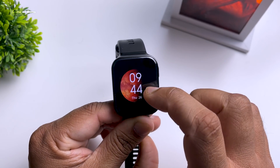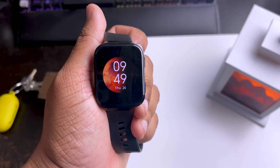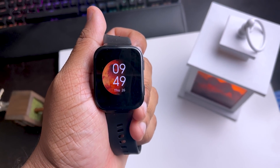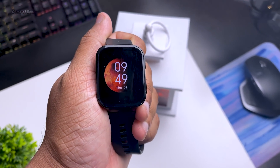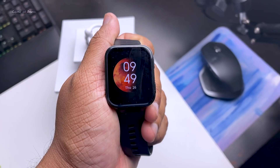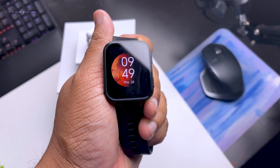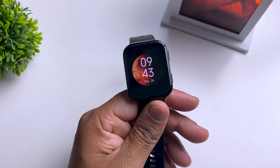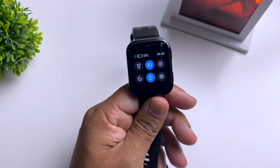Now let's talk about build quality. It has sapphire glass and a 1.78-inch AMOLED screen, which means the display is really high quality. This display can directly compete with any smartwatch on the market — I've used the Samsung Galaxy Watch in the past and this display is actually brighter than the Galaxy Watch.